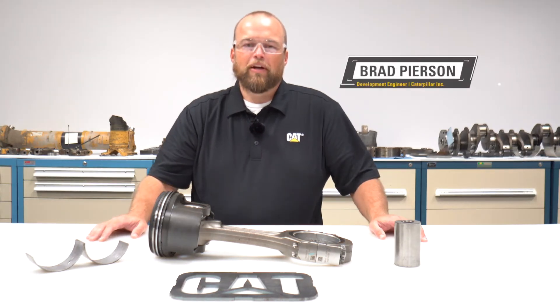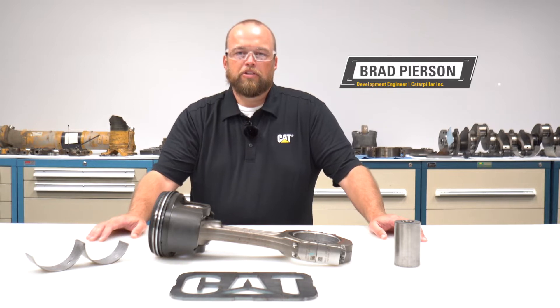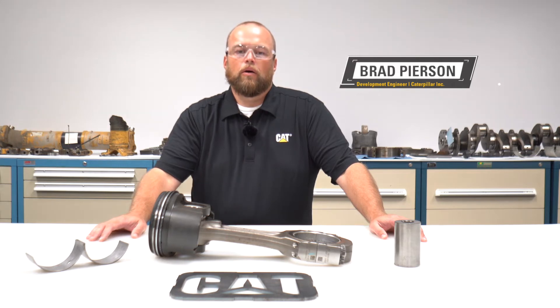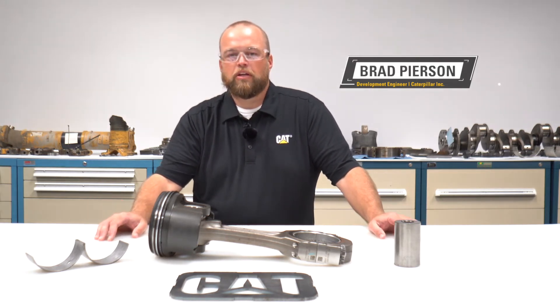Hi folks, I'm Brad Pearson. I work at Caterpillar on the repair process engineering team. I am an engine development engineer and I have focused on reuse and salvage for CAT engines. I want to talk to you today about some things to consider when rebuilding or reconditioning your CAT on-highway truck engine.